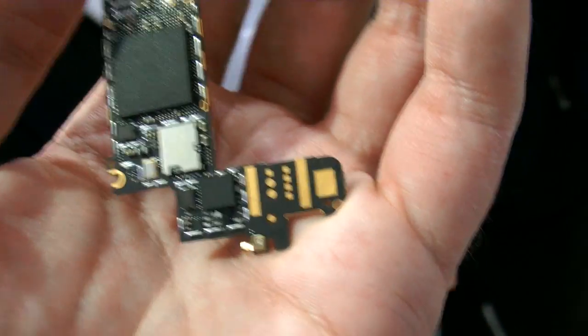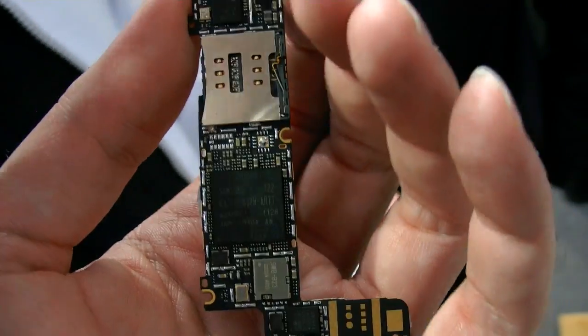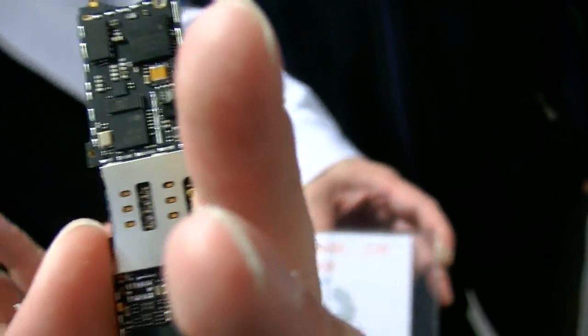So what else do you need? Do you need a battery? Of course. Screen? You just put the screen and the battery, and that will be like a smartphone. And the case? Yeah, that's it.